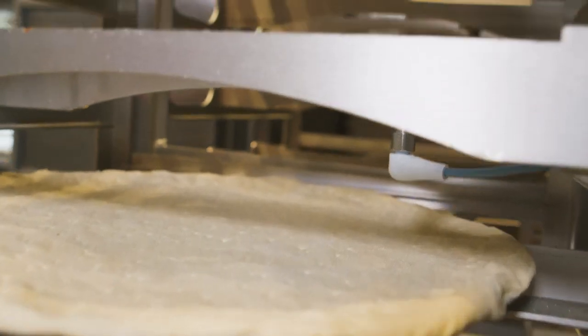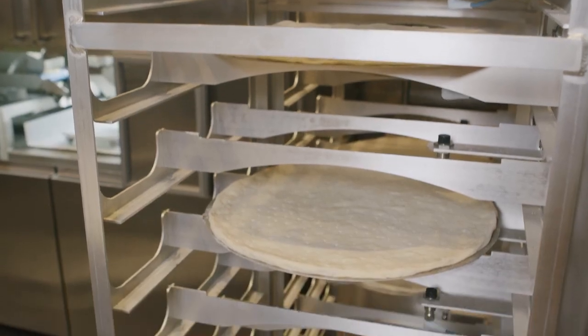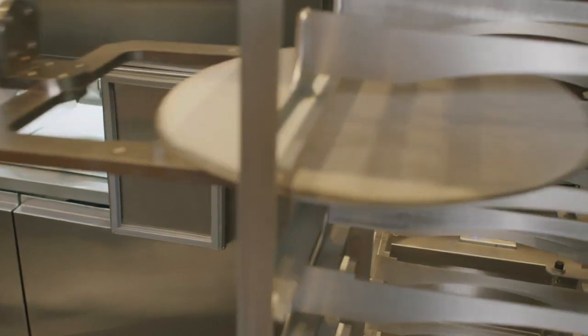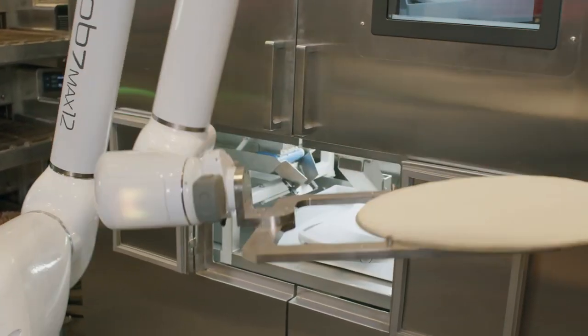Place your par-baked or fresh dough on your pizza screen and bring it over to the rack. The pizza racks are equipped with sensors, which relay if the pizza dough is ready to go. The PizzaBot will begin with the first available dough, going from the bottom up.